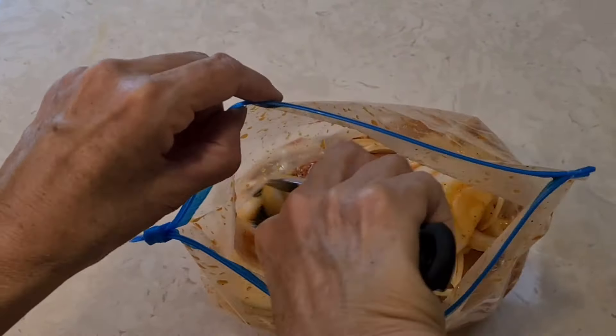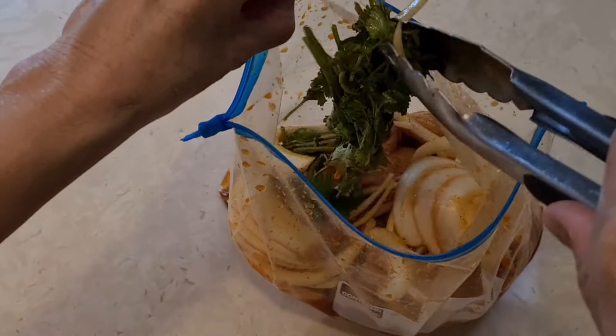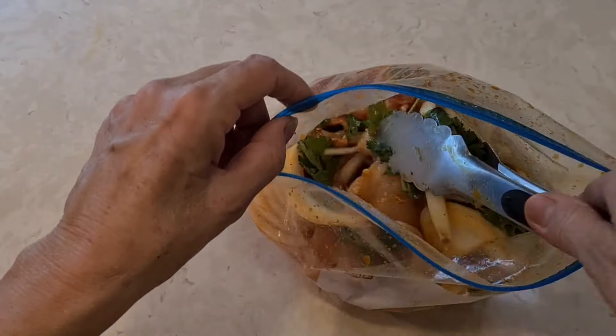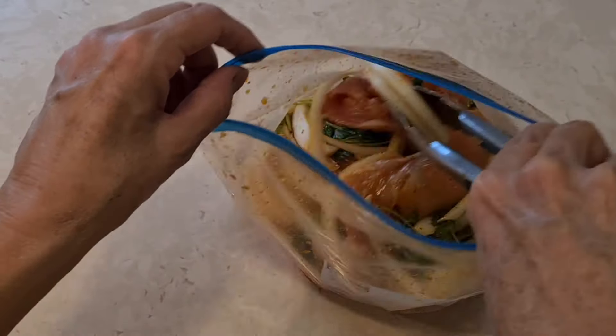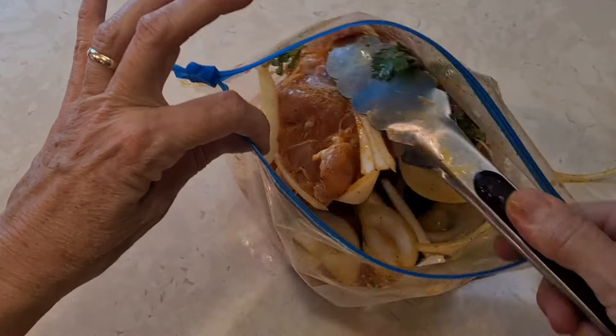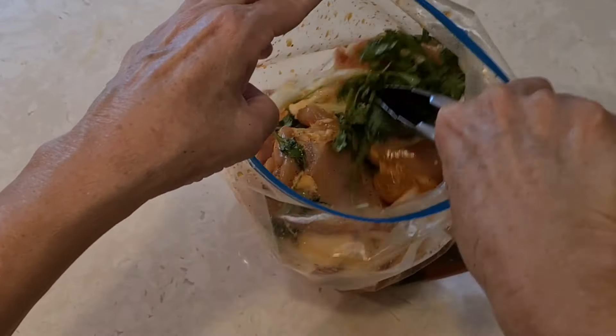I have to get in there and get that cilantro up on top so that it goes everywhere, so everything touches. All the onions are completely touching all the chicken, all the cilantro, and all the marinade is everywhere.